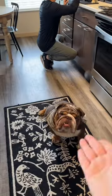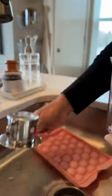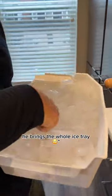While we wait — make sure you have a lot of time because this takes forever. Just mix in the coffee. Is that all you add? And ice. That's it. He brings the whole ice tray.